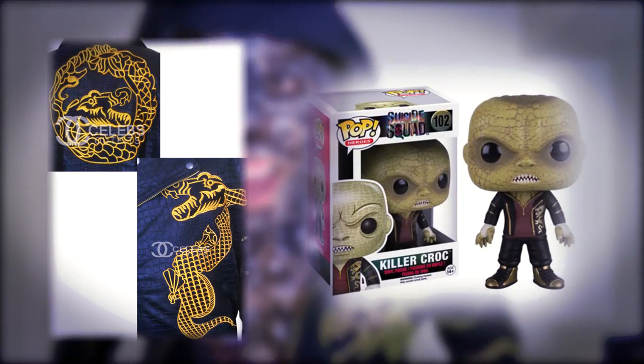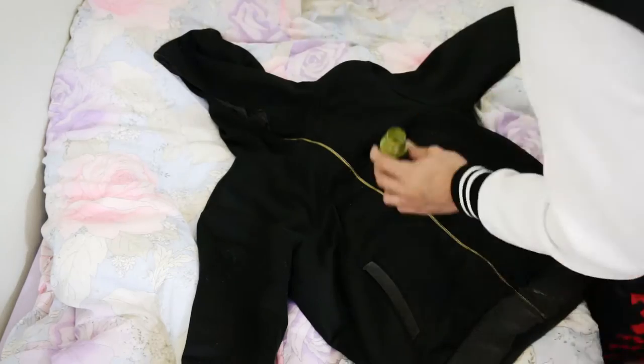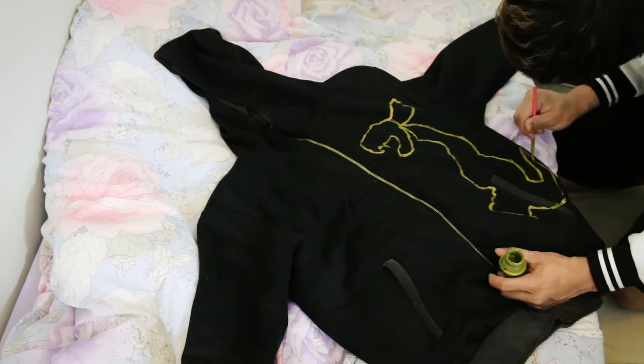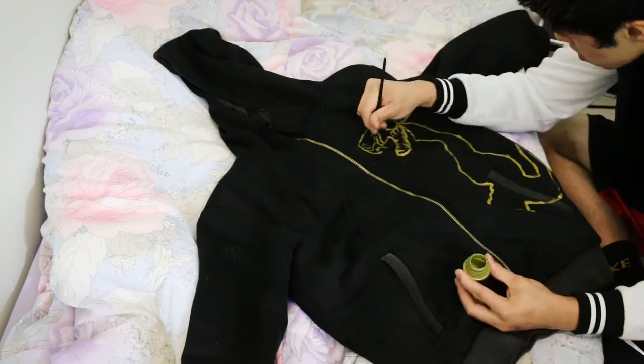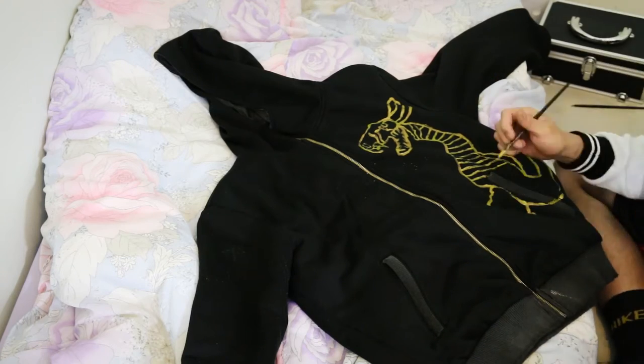Let's get started. Throughout this tutorial I am using two reference photos throughout the design as well as my Killer Croc top vinyl, and I posted the links for the references down below. First of all you want to put your hoodie on a flat surface. I chose my bed, which was probably not a very good idea. I suggest lying it on cardboard or a table of any sort.